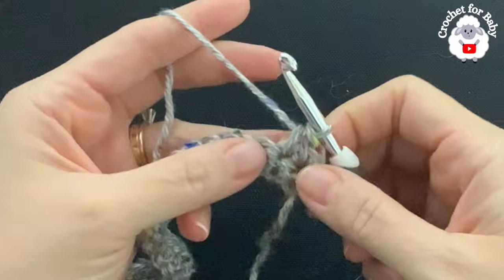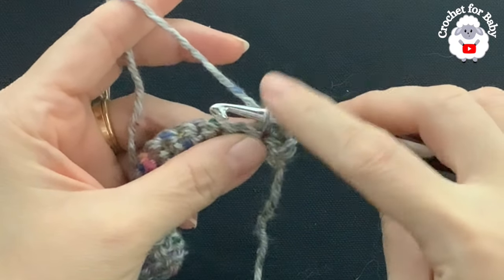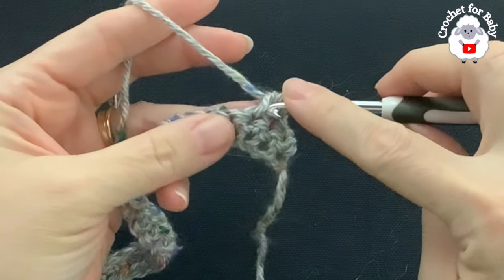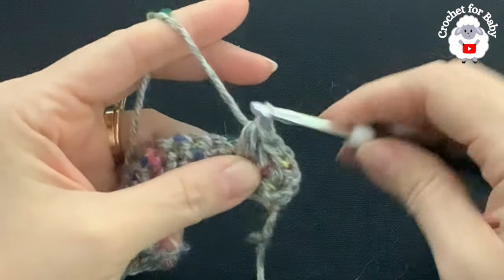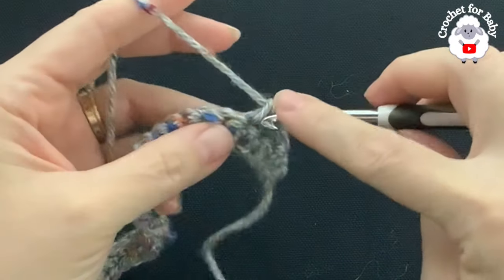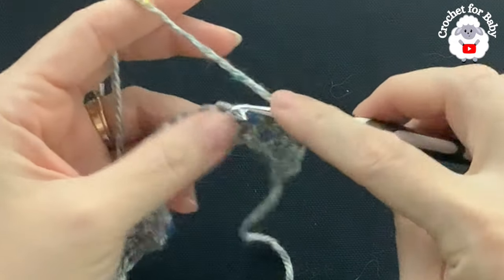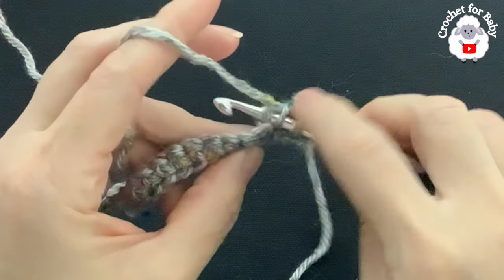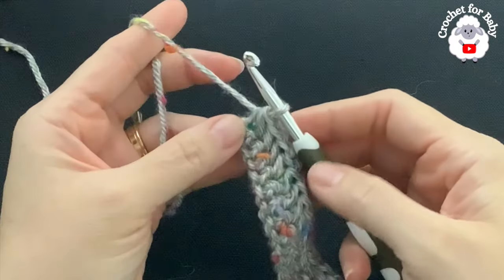Now to make the second herringbone stitch, go to the side of the last stitch made, insert your hook like this, and into the next stitch grab a loop and close. Again go through the side of the last stitch and into the next single crochet, grab a loop and close. This is how we continue for the second row. At the end of this row I'm going to have 43 stitches. From here on we always have 43 stitches — make sure you count each stitch so you're not missing any at the end of each row.